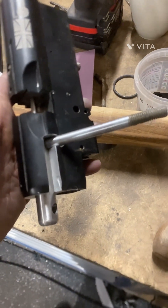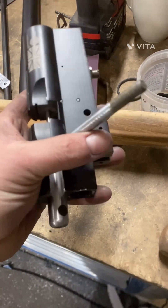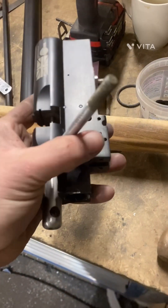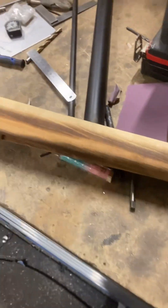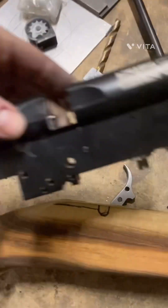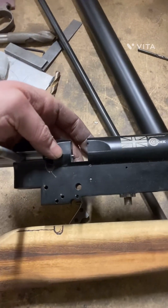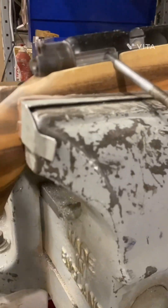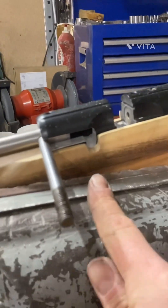I've machined out the rest of it and stuck an M8 stud in there now, which I'll use for the first bolt handle — I'll probably end up making it again. But it locks in place and slides pretty easy through the action. Now looking at the stock and what I'm going to have to do to clear the bolt mechanism. I've filed out a little bit here to relieve the back, and now the bolt cycles through.